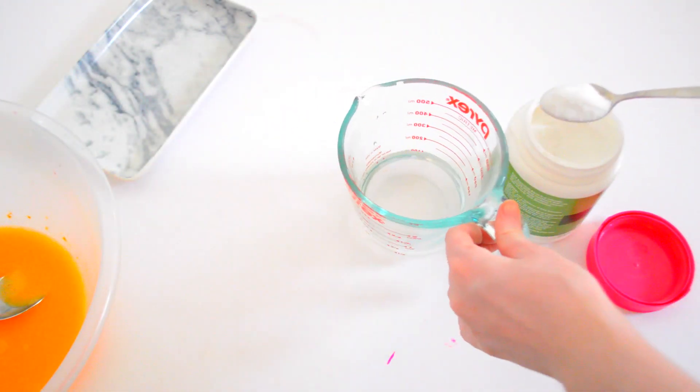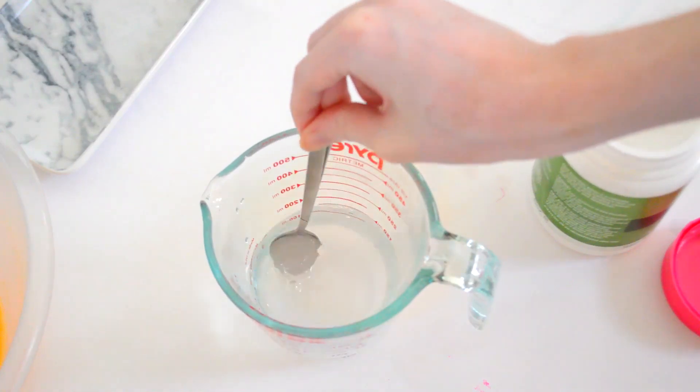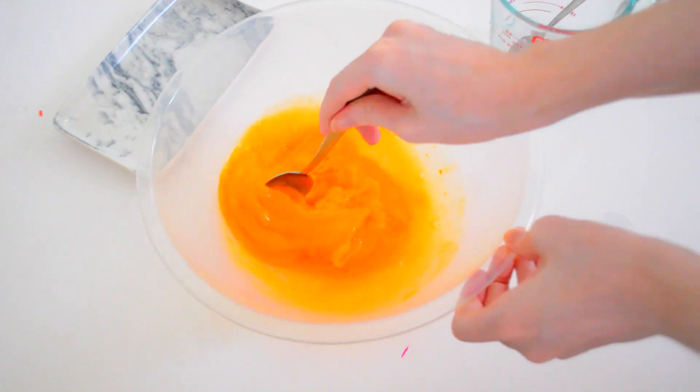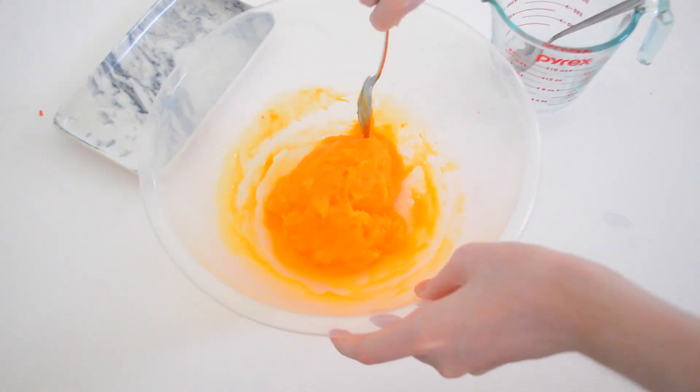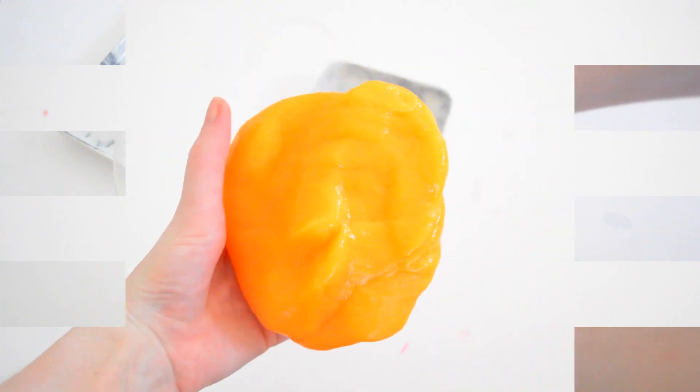You can find borax in Australia — just leave a comment below and I'll let you know. Add two teaspoons and half a cup of water. Because I wanted to make a putty slash slime hybrid, the more borax you add, the more putty-like it's going to be, and you can actually split it apart, but you can also use it as a slime.